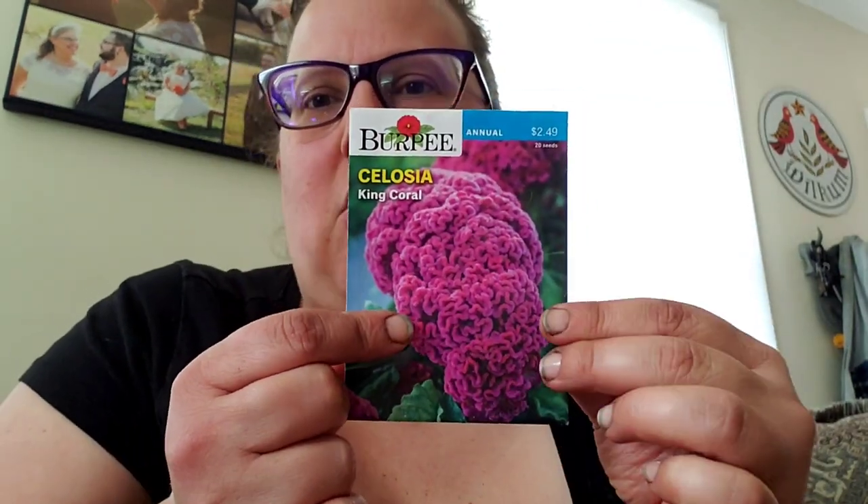I'm about to show you my flower garden beds in the front and back that I worked on today. Before I do, I want to show you a couple of the seed envelopes, because a lot of these flowers don't have buds yet — probably not for at least a couple of weeks, if not a month or two. Just to give you an idea of what the seedlings will eventually look like. Starting off with the king's coral — this is the coxcomb.